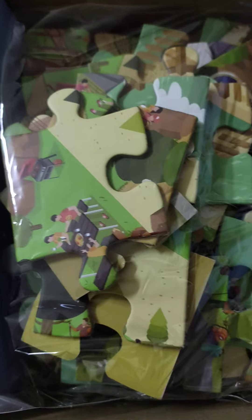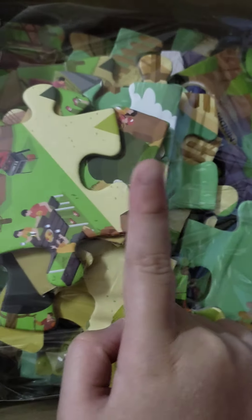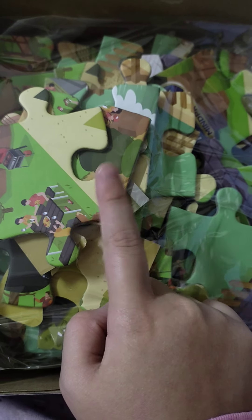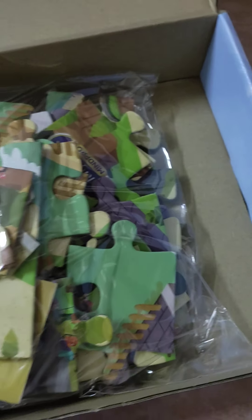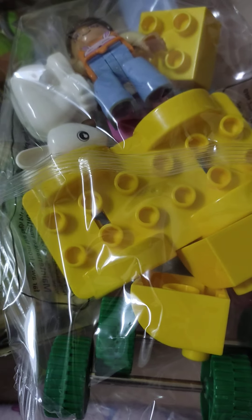We got puzzles. This is going to be in the next video, which is going to maybe happen tomorrow. But first let's do the Lego. The Lego is pretty easy — there's really less pieces. But let's do it.